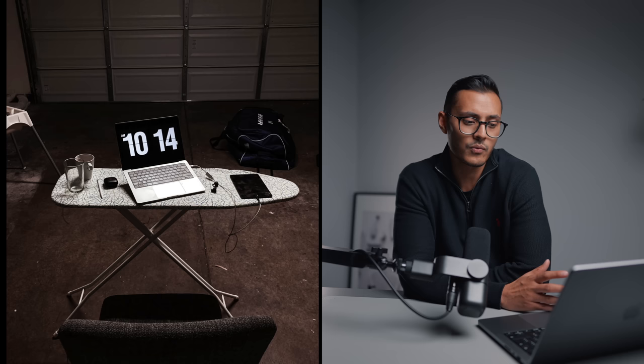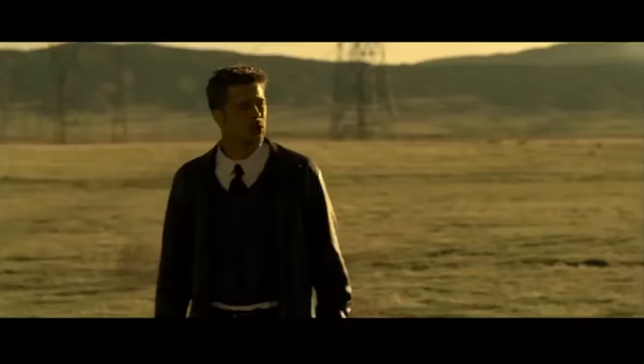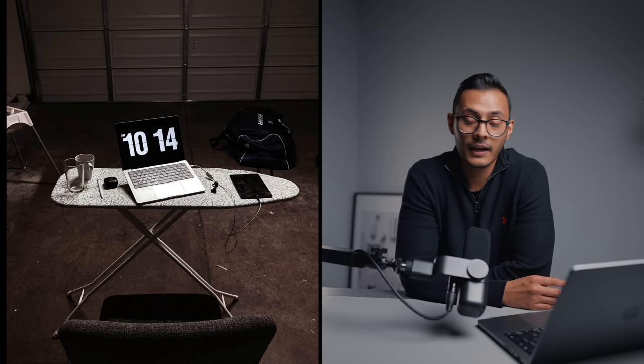Next up we have Phil's setup, captioned 'Airbnb desk setup 2022.' It's a MacBook on an ironing board in what looks like some sort of garage. This looks dodgy as hell — that chair looks incredibly uncomfortable. Are you ironing at the same time as you're working? What's in the bag on the floor? What's in the box? I also think maybe you're lying — maybe it's not an Airbnb and your parents have summoned you to the garage because they're sick of having you in the house. Pretty crap setup, but thanks for submitting anyway.